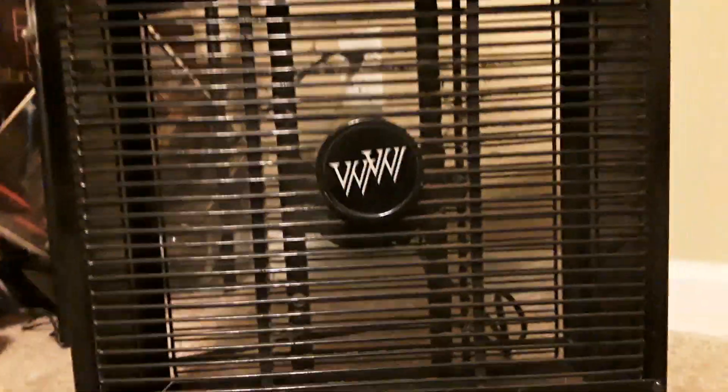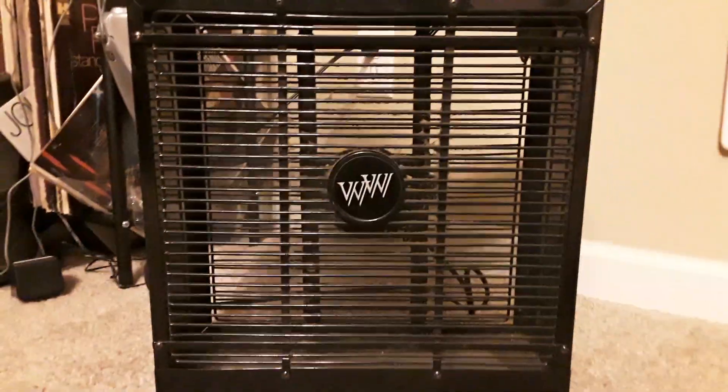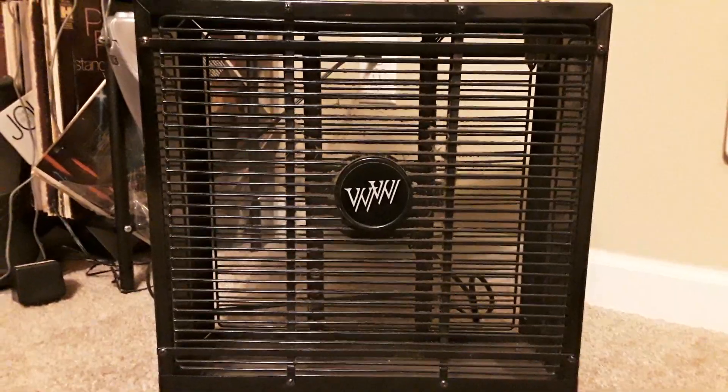It doesn't blow well because it is dusty. But if I cleaned it up, it would definitely free up all that air that comes out of it.